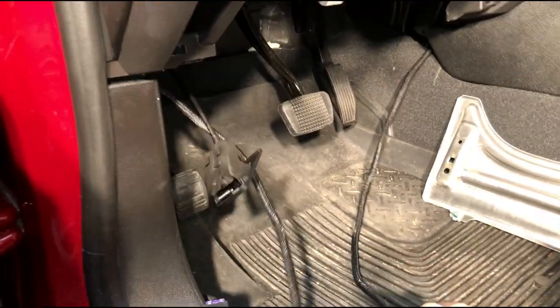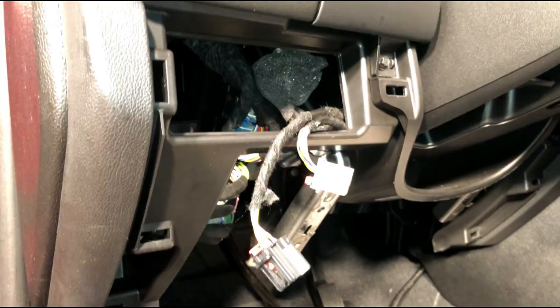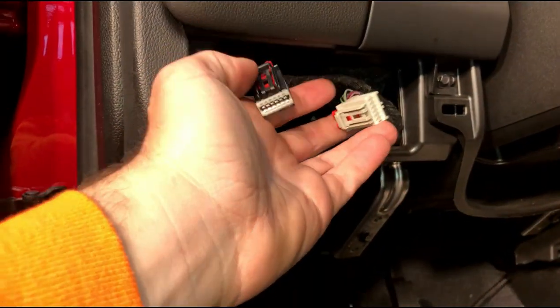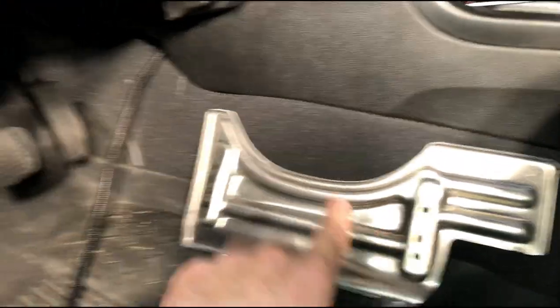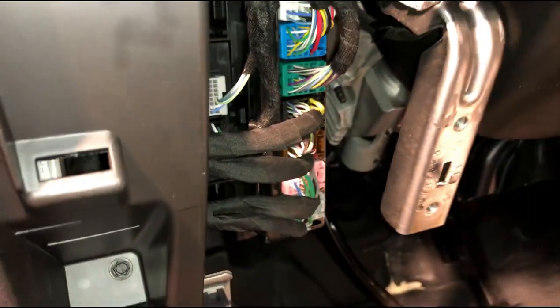Now that we have both wires from both sides coming through underneath the driver's side, it helps to remove some of these panels underneath. The main trim panel is held in with two screws on the bottom side and then just held in with clips along the edges. Be careful of the four wheel drive connector and the headlight connector — they are embedded in that panel, so you need to remove those so you can set the panel aside. Then there is a metal panel that is bolted on with four 10mm screws — remove those and you get clear access to the connectors where we are going to be working next.